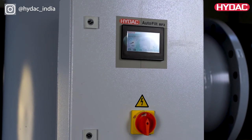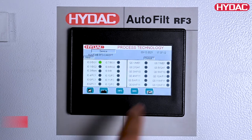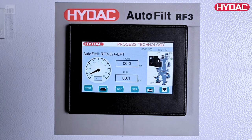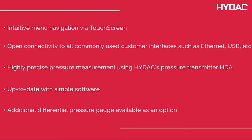The Autofilt Control Unit, ACU, manages and controls the functions of the backflushing filter. The control panel, designed with a touch screen, allows users to keep an eye on the current operating condition of the filter at all times. Advantages include intuitive menu navigation via touch screen, open connectivity to all commonly used customer interfaces such as Ethernet and USB, highly precise pressure measurement using HIDAC pressure transmitter HDA, and up-to-date software. An additional differential pressure gauge is available as an option.